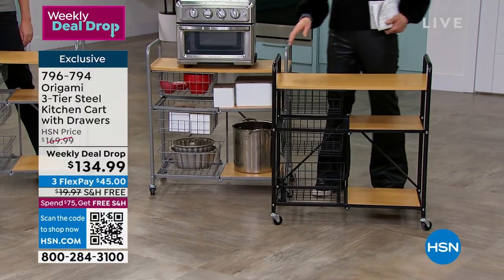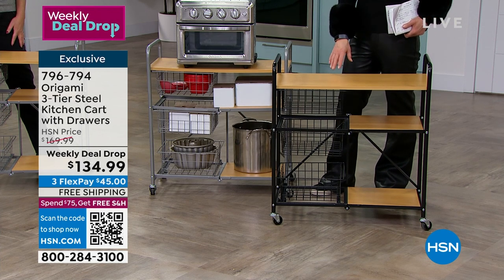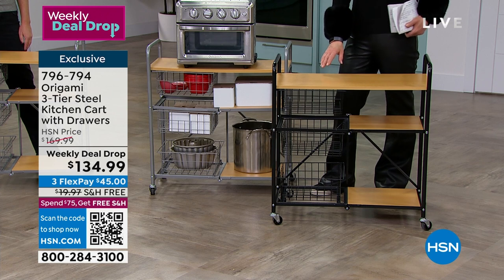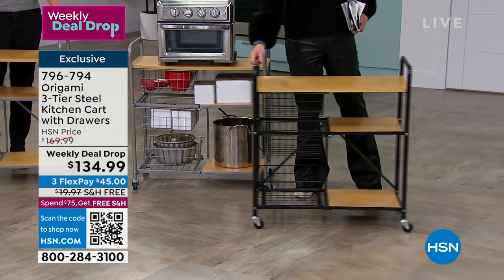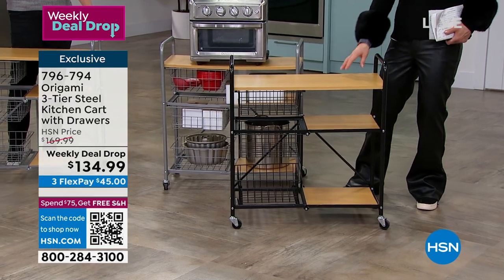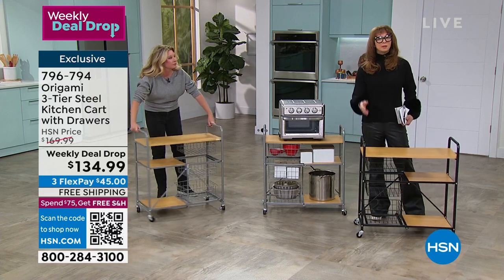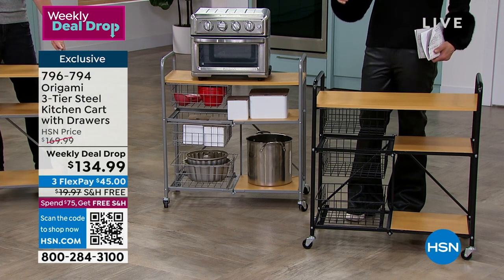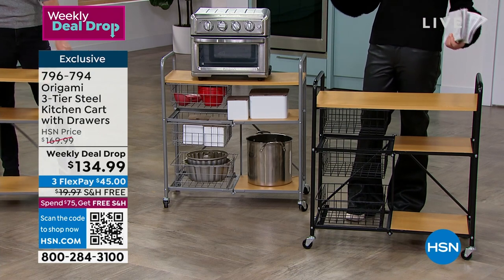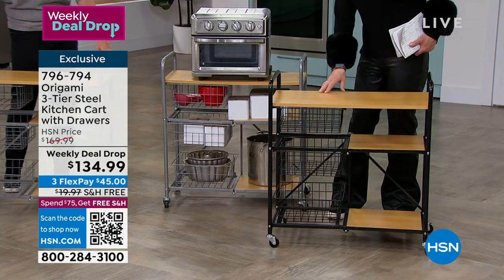If you have someone who's maybe had a knee surgery, a back surgery, or a hip surgery, this could be like a mobile bedside table for them. Someone who's going through a tougher holiday season - remember, it's like a little trolley. So it's not just a trolley for breakfast in bed or a bedside table - it works for kitchen appliances, a mobile bar cart for New Year's Eve parties, the powder bath, the guest bedroom, really anything and everything.